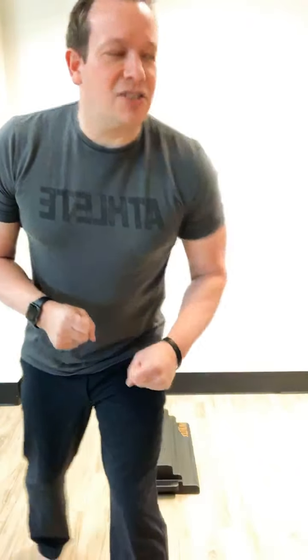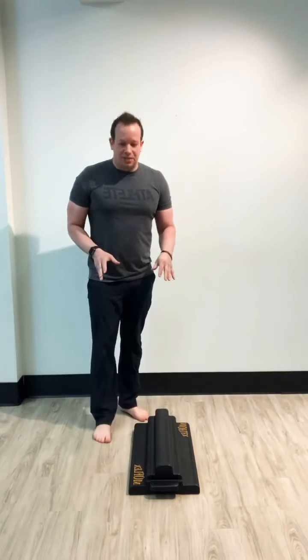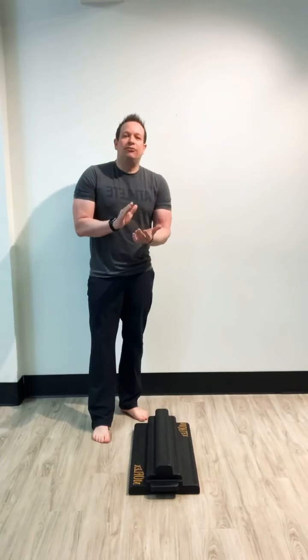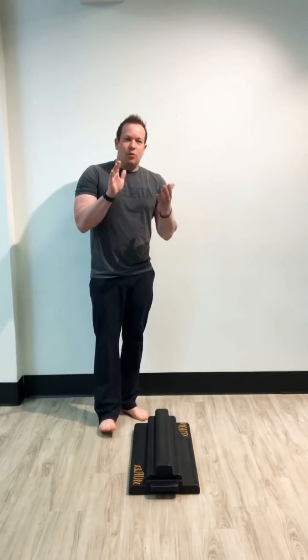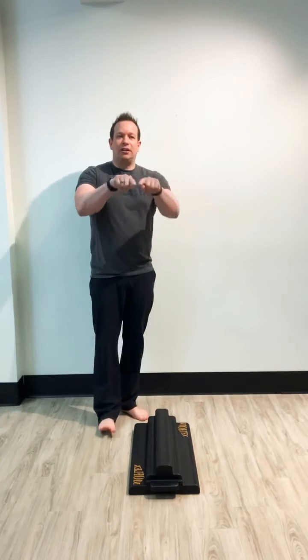I'm barefoot, so we're going to start that way. First thing we need to understand is MoFlex has tiers. There are gaps between each of those tiers, and those gaps are the same impression that your foot makes. You only create contact in your heel and ball of the foot in a stance position. The only time the toe really gets involved is when we're actually propelling ourselves or moving.